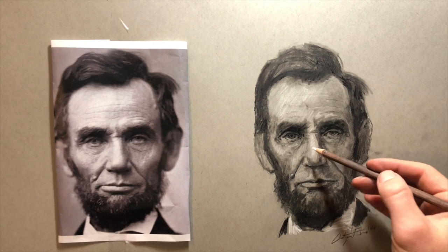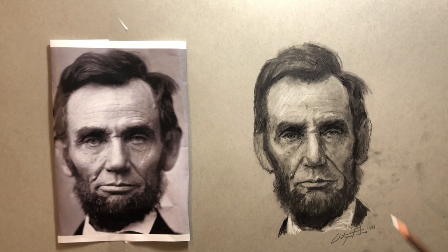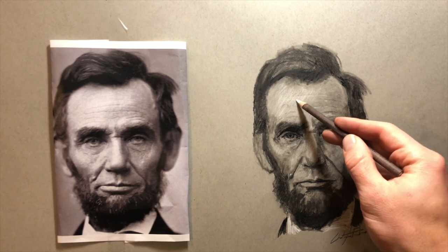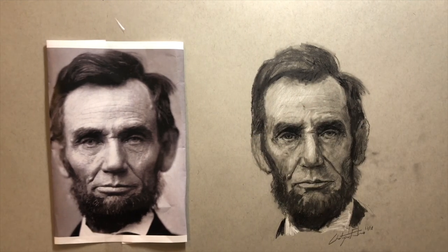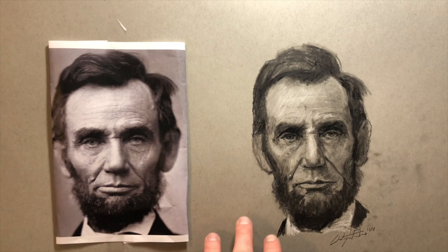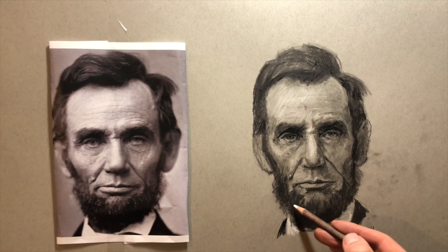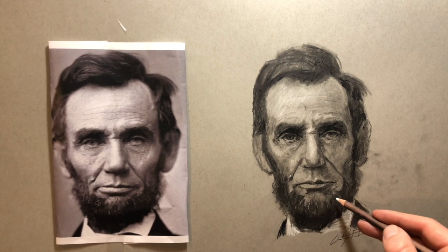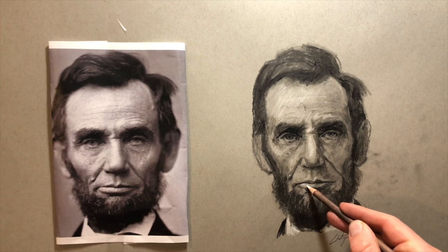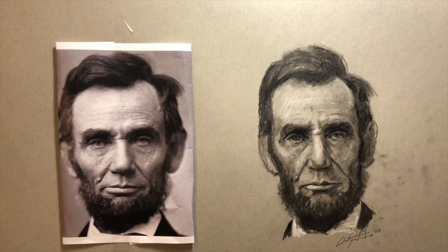Now I'm going in with a white charcoal pencil to add the brightest highlights within the face, just to push these highlights a little more. I do recommend gray tone paper because starting with gray lets you gauge values a lot more easily — you're starting in the middle of the value scale. On plain white paper everything you put down looks really dark, but with gray it's much easier to gauge things, and you also get to go back in with white.